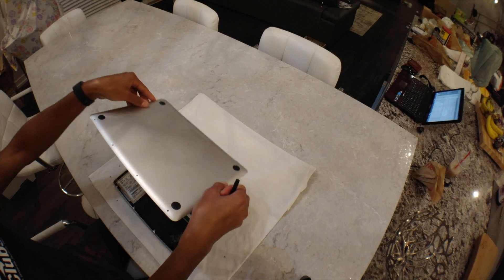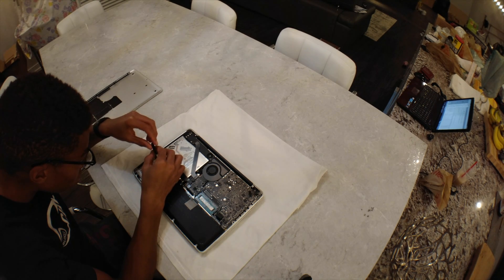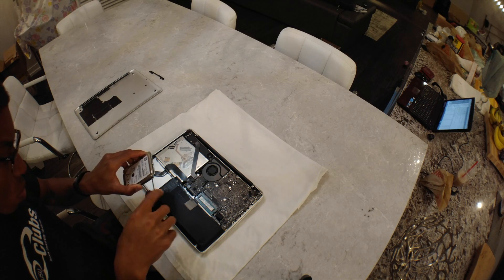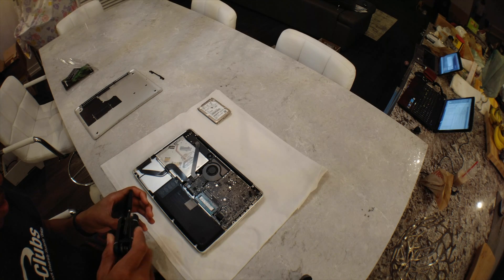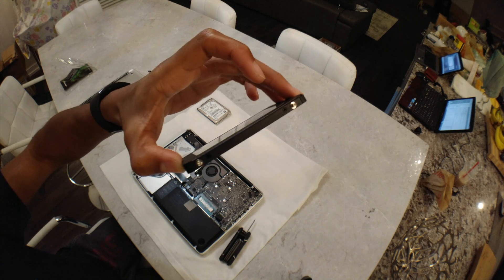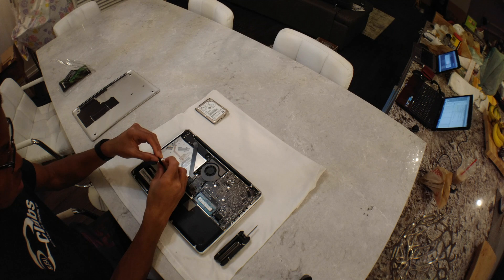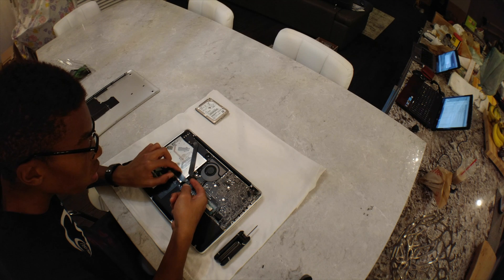Before you do anything, make sure you disconnect the battery connector. As with any work being done on the internals of expensive tech, try to be as clean, careful, and organized as possible. Make sure the Mac lays on a soft surface — I use a t-shirt — and it should be in an anti-static environment. Never screw anything in too tight, and there will be a couple of screws of varying lengths and sizes, so make sure you keep track of which ones go back to which spot.